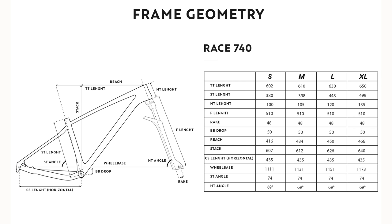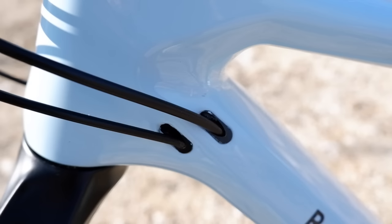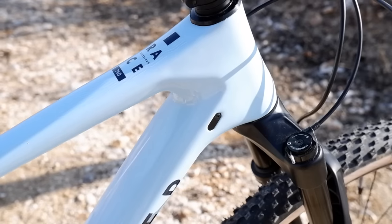Questa bicicletta è disponibile dalla taglia S fino alla taglia XL, coprendo all'incirca dal metro e cinquanta fino a quasi i due metri. Il telaio in carbonio è garantito cinque anni, e il peso totale in taglia M è di 11,6 kg. Al momento del lancio la troviamo a 1799 euro. Abbiamo finalmente tutti i cavi all'interno del telaio — freno e cambio entrano nella parte alta ed escono nella parte bassa — con solo il cavo del freno che si intravede nella parte finale.